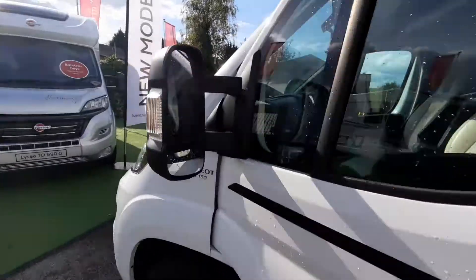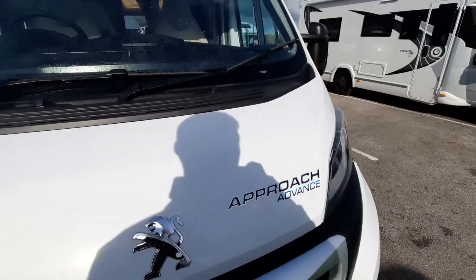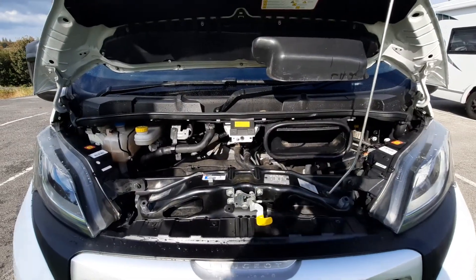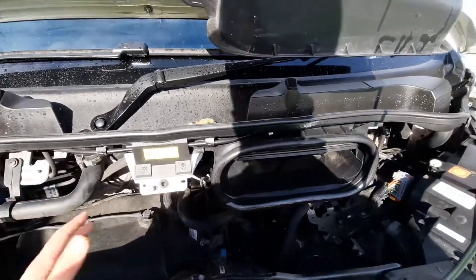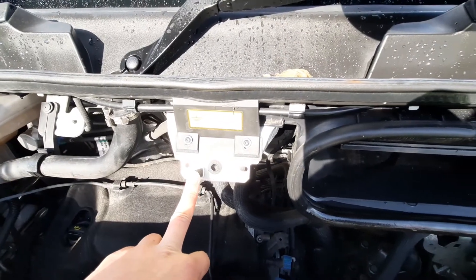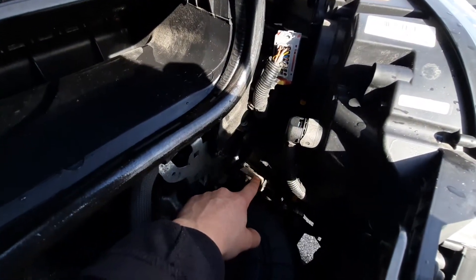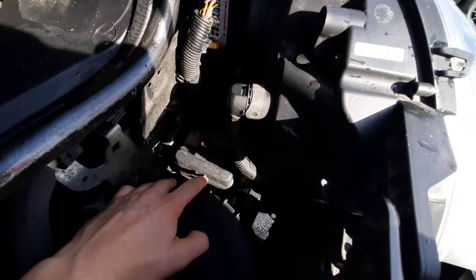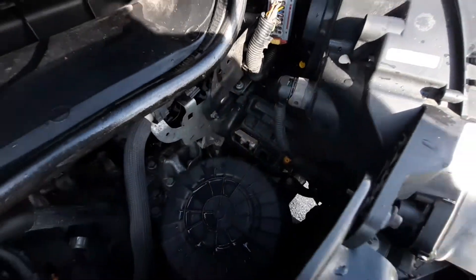Moving under the bonnet, the main thing you need to know is if you ever need to jumpstart the vehicle. With the bonnet open, you can see where to hook up your jump leads. Your negative clips onto here, and your positive is on this tab here. There's a cap on top with a plus sign to indicate it's positive — flick that cap up and you can hook up onto there.